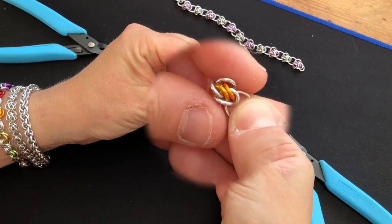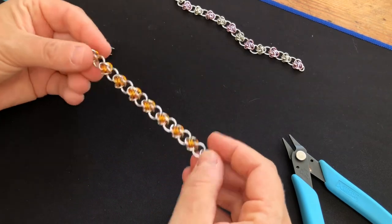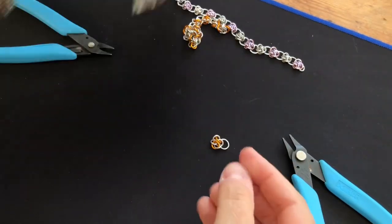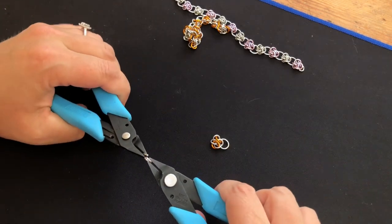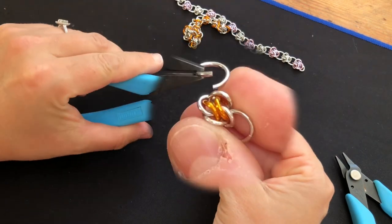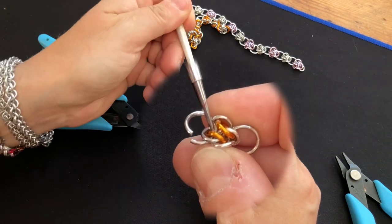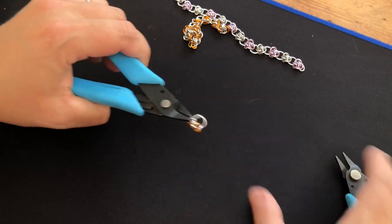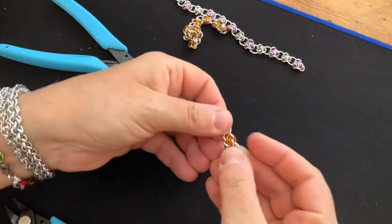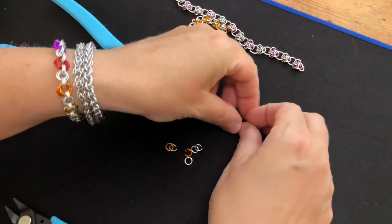That large ring is on the outside, and every time you squeeze it together you can see it's actually the Four Winds shape. Take another large ring and open it up, pinch that together again — it gives you your pathway through that silver ring, through the gold ring, and underneath that ring there. Tighten them up. There you have it. Now we're going to make another one so I can show you how to join them together.